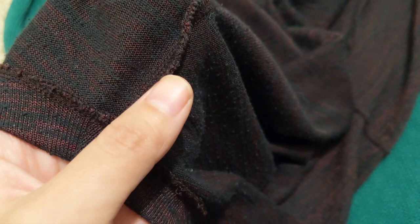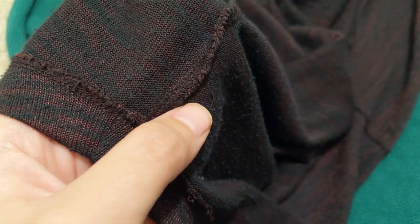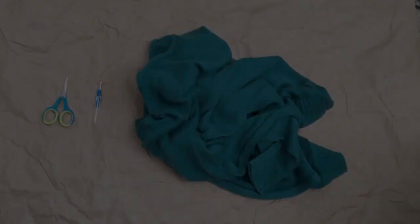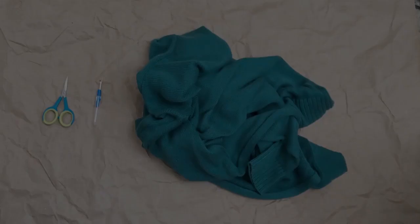So this is an example of a quote-unquote bad seam. You can see that the seam here is overlocked, which means the edges of the fabric were trimmed to size and are now encased in the overlock stitches, and this is something we do not want.